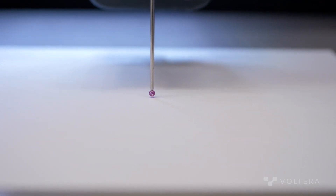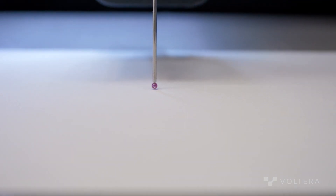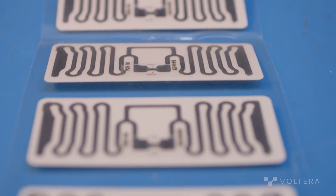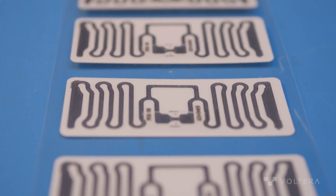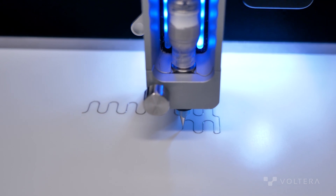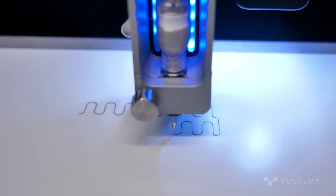Nano copper inks have a lot of benefits over existing technologies like etched aluminum tags or printed silver tags. The most common way of manufacturing RFID tags using etched aluminum is very environmentally wasteful and produces a lot of byproducts due to its subtractive nature. Secondly, printed silver tags are very expensive — prohibitively so — preventing mass adoption.